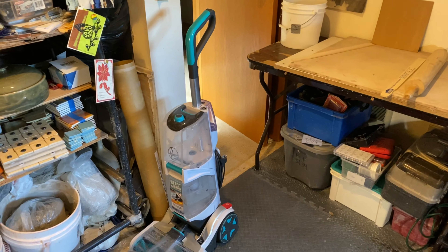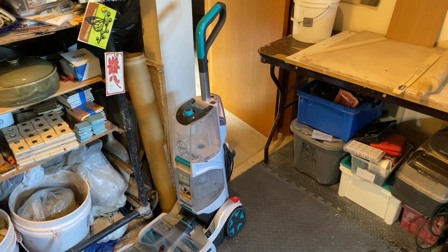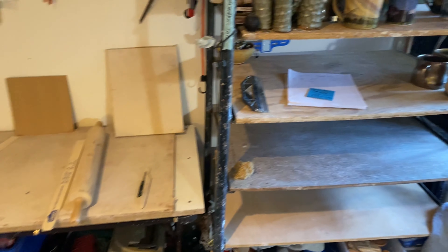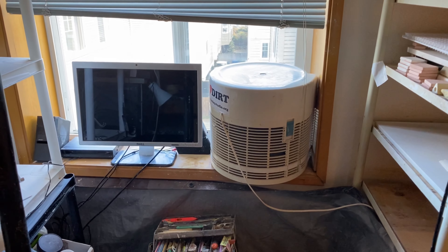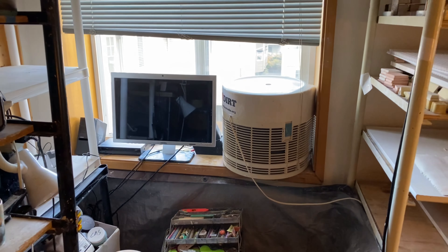I have an upright carpet cleaner that I use periodically to clean my apartment so that it doesn't get dusty. I also have an air purifier in the window, which helps keep the air clean and my studio dust-free — because that's a concern we always need to be focused on within ceramics.